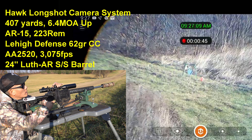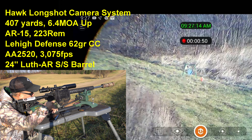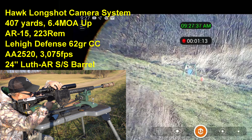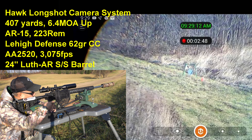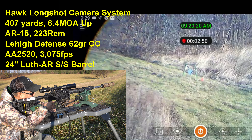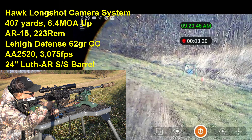Let me come up. All right, now I'm dialed in. Let me come back to the right here. There we go — impact. There we go — impact.